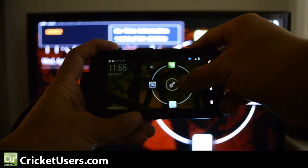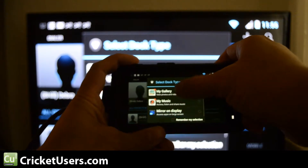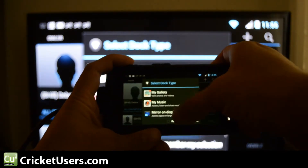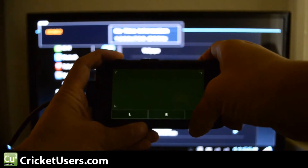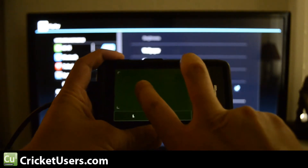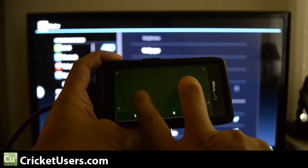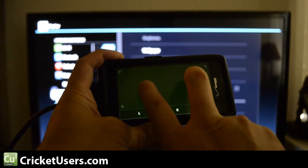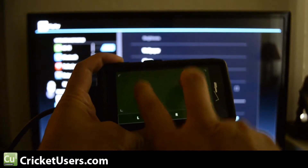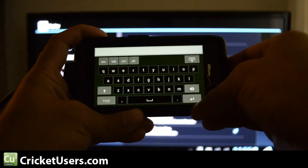We already have the micro HDMI cord connected. We're running Apex Launcher. When you connect it, you see these options — mirror on display. We're actually going to WebTop like we said. So then you get this little mousepad-type thing. Scrolling on browsers works by putting two points down and moving them up and down. There's your left click, right click, and your keyboard right there.